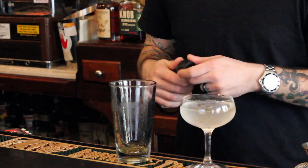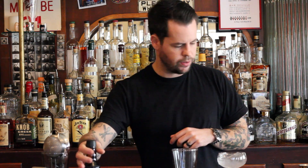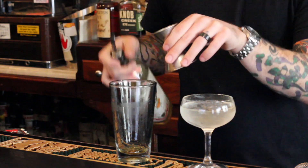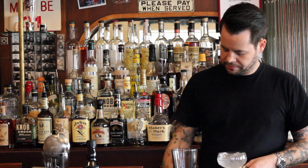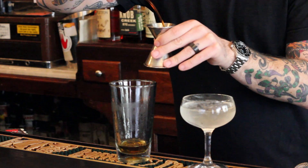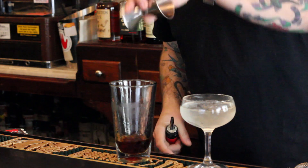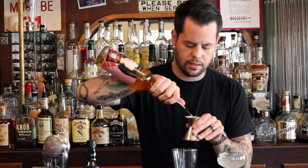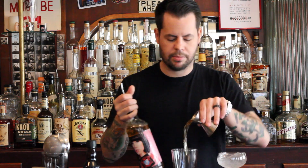I'm Brad Bolt from Bar Deville and I'm going to make you a cocktail. We'll start with five dashes of Bittercube Orange Bitters, one half ounce of Pierre Ferrand Dry Curacao, one half ounce of Cynar, and three quarters of an ounce of Malort.